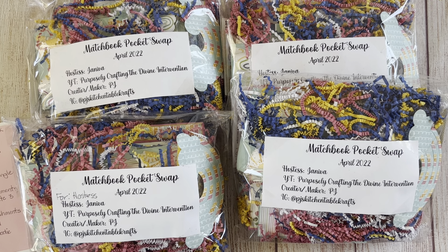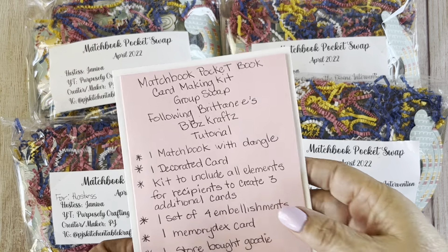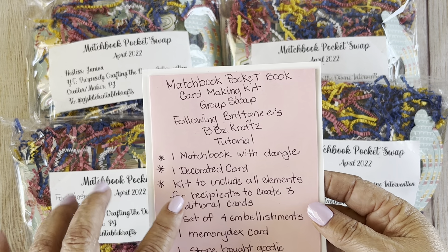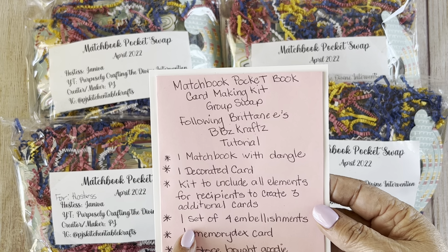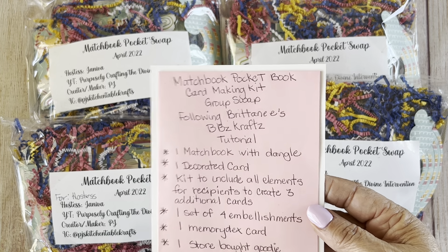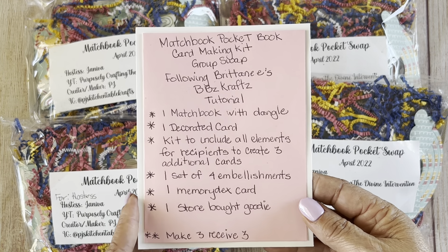For this swap, they were to create a matchbook, and on the matchbook they were to include a dangle. They were to make one decorated card, and the kit was to include all the elements they used to decorate that card. They are to include one set of four embellishments, a memory decks card, and a store-bought goodie.